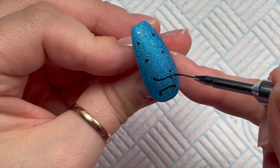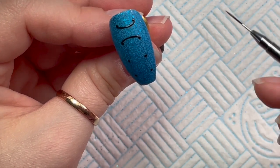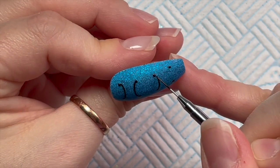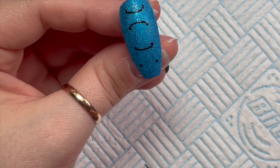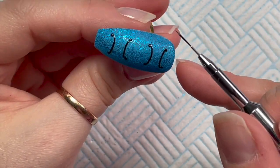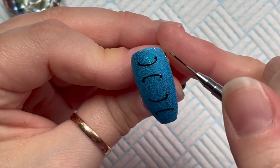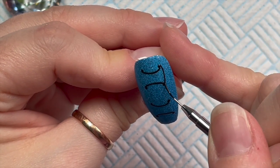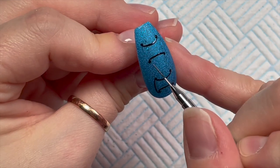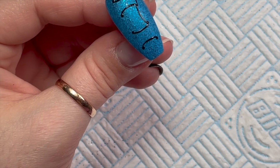I'm using a gel paint to do this — you could use a gel polish, but I can't work with gel polishes to draw things with, so I need gel paints. These are Nail Commies gel paints. This is probably the most confusing part of the design. The first line bows down, the next line bows up, the next bows down, the next bows up. Then I'm going to connect the two sides — I'm going along the other side of the dots.